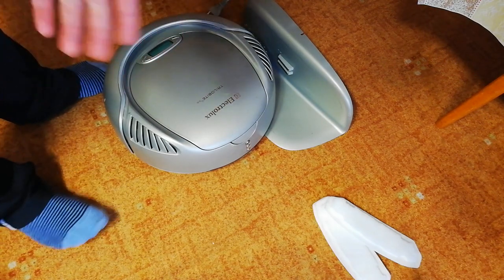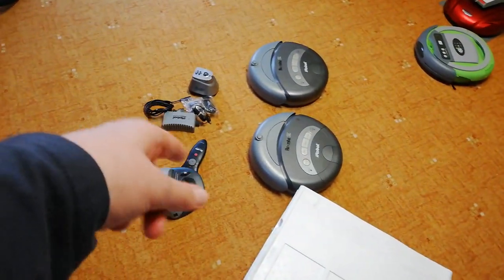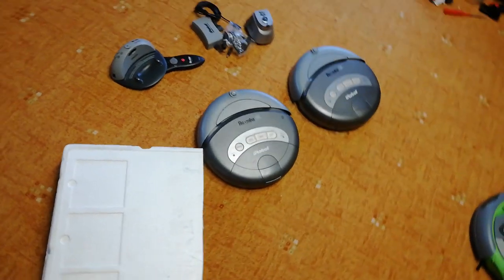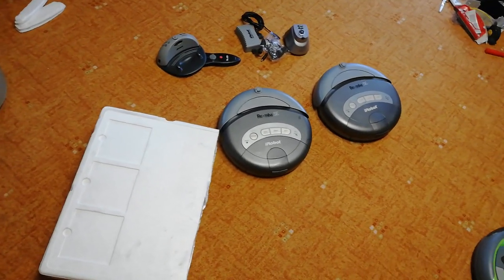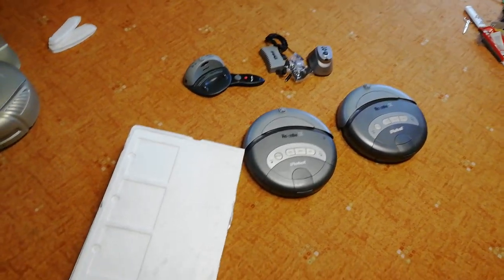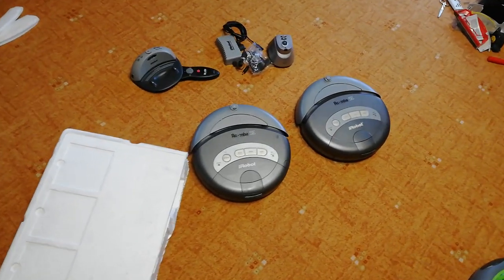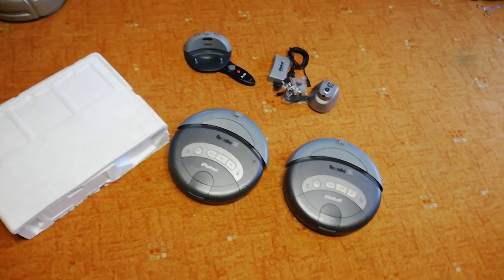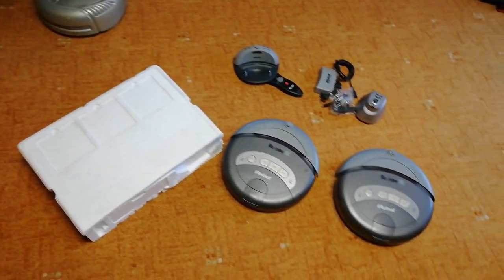Okay, I tried to repair it. This one was about $30 but it has a bad battery. These Roombas and the box with some accessories were for about $70 I think, something like that. But thankfully the Roombas work! I hope you enjoyed this — see you next time, bye!